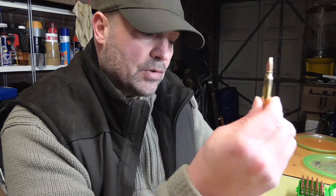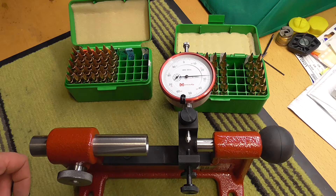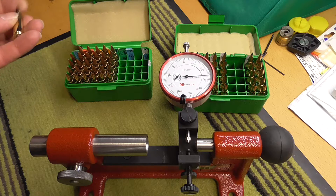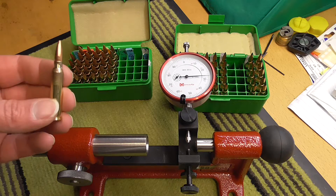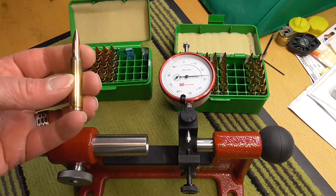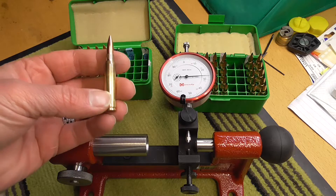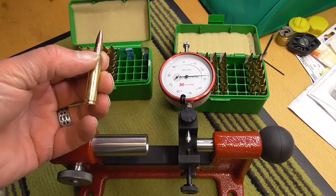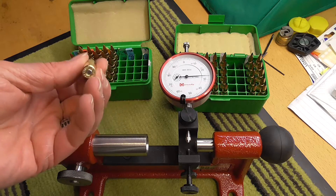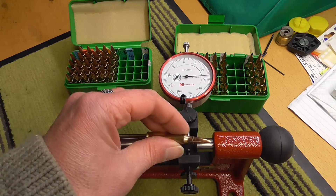I want to show you what kind of runout is on these new cases. They've all been loaded the same way, no different technique or anything like that. So I just want to show you and I'll get you a close-up of what comes up on the dial. We'll try first one of the Sierra 69 grain Match Kings — this is the unfired brand new brass that has been neck turned — and we'll just see what the concentricity is like on these rounds.